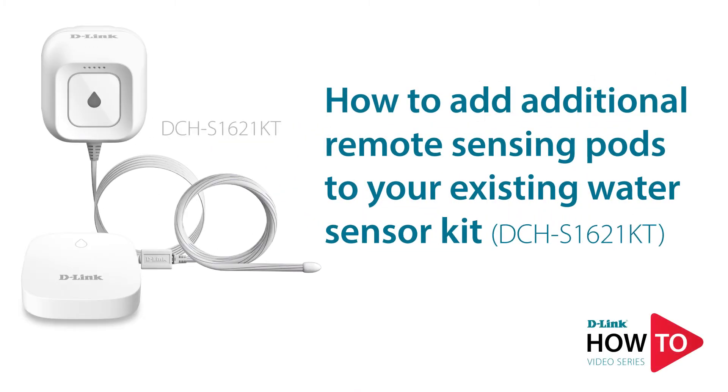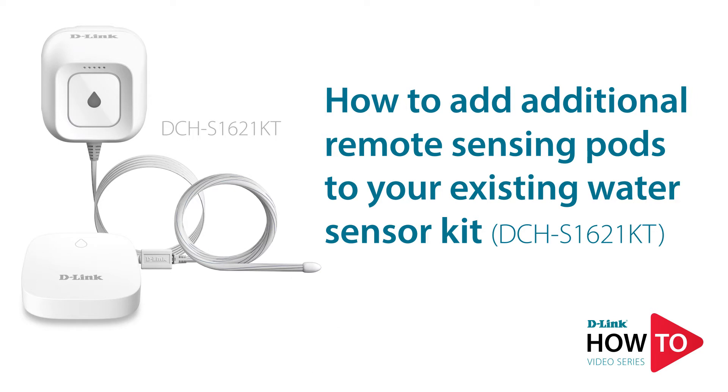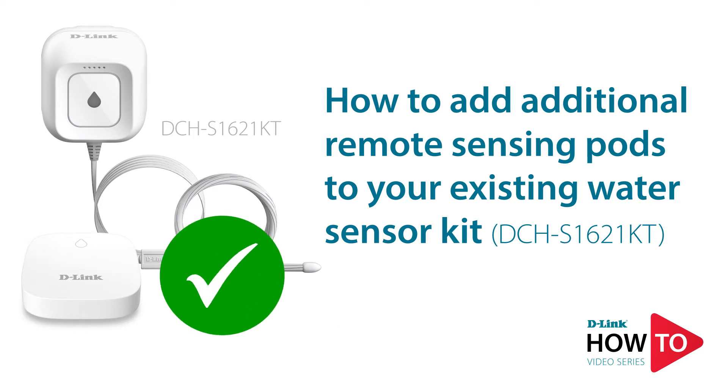Hey everyone, today I'll show you how to add additional remote sensing pods to your existing water sensor kit. Before we begin, ensure that you have already set up the master water sensor. If you haven't installed it yet, check out the video link in the description below.